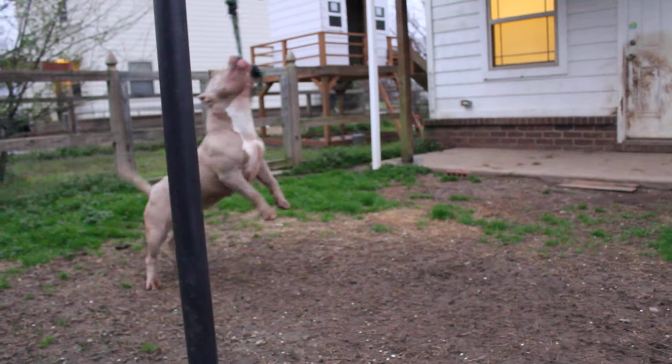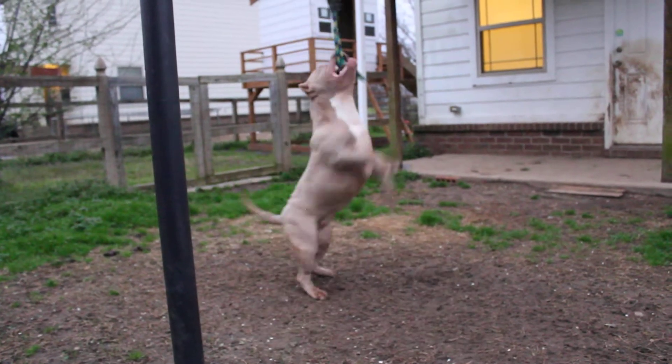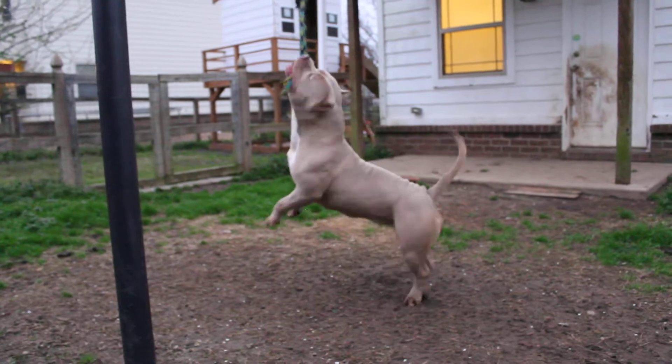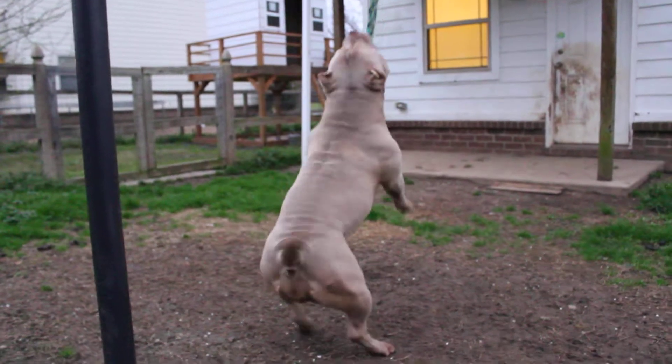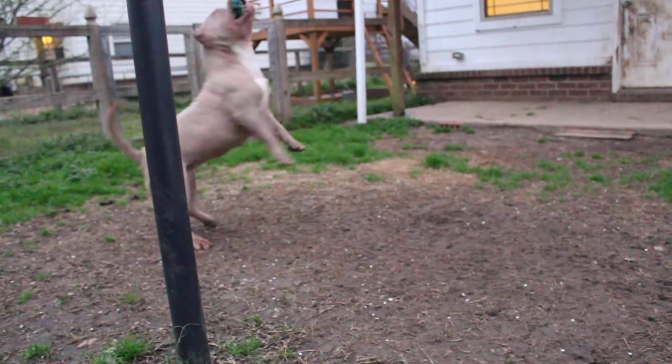Anyway, just some tips. I like to keep the toy low enough to where her feet can still stay on the ground. That way she's also working out her rear end. As you can see, she's got some good muscle definition in her rear end.